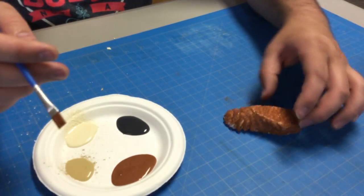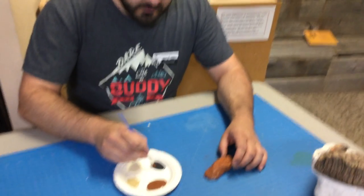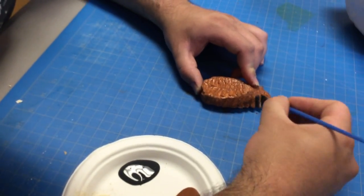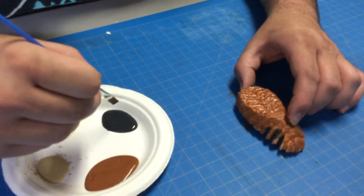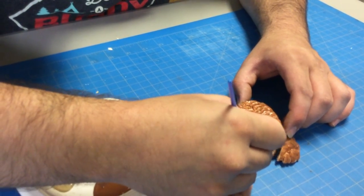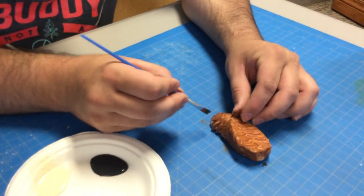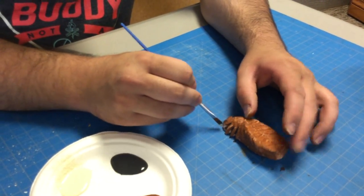Now the next color we're going to use is this gray. We're going to give some definition — we'll take this gray and go into these cracks and just darken them up a wee bit. We're doing two things here: adding definition and replicating where some of these cracks would have had more dirt, grime, maybe even plaque buildup, which gives it that little texture.